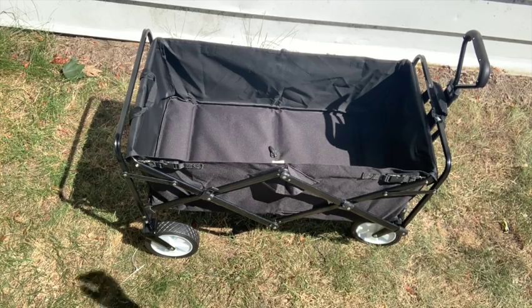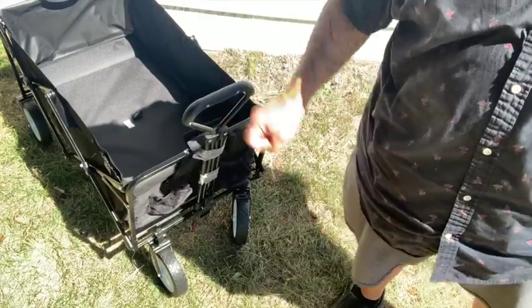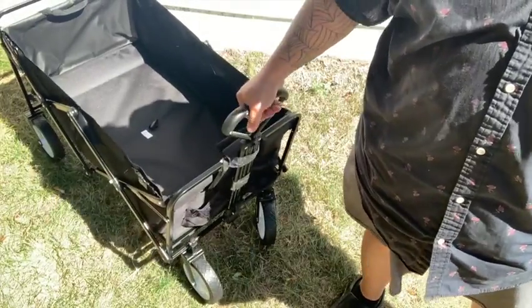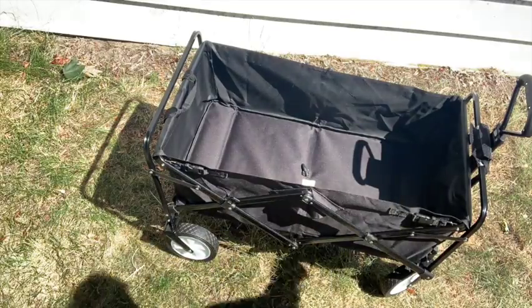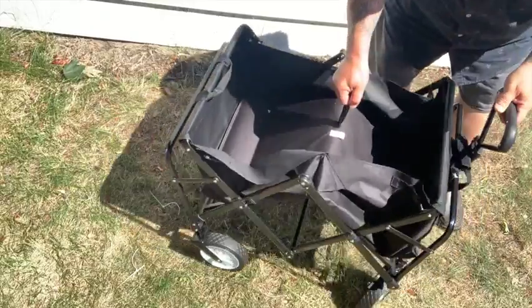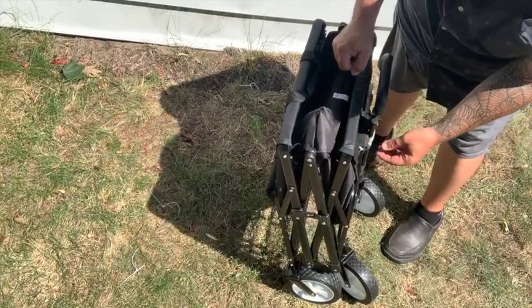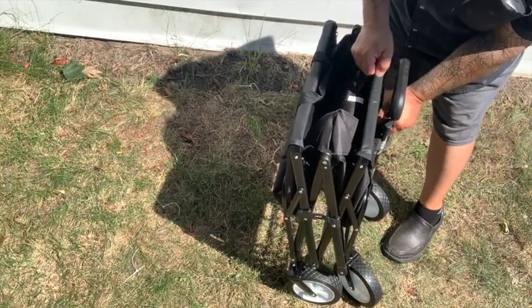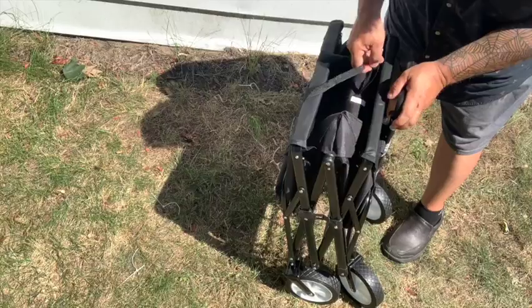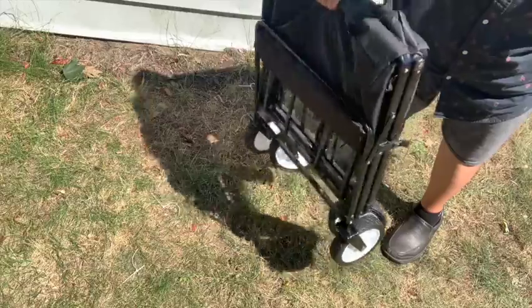It's nice to have it fold up, obviously, but it still weighs a little bit — not much. So there it is. I've duct-taped this handle because I don't want it slipping in and out; I just want it in one position. It's got a little pull tab in the very middle. You pull it up and it folds up. Then you take the handle to the other handle, which is Velcroed, and away you go.